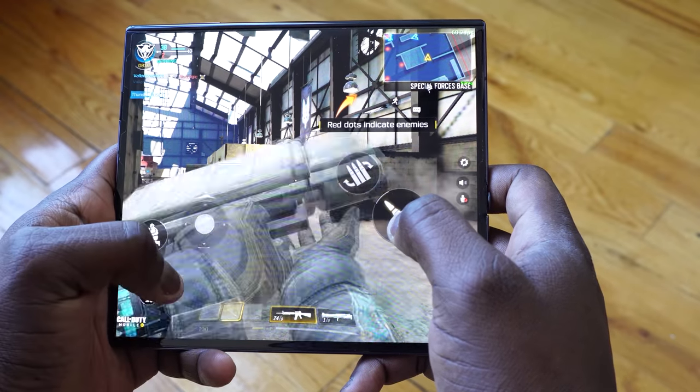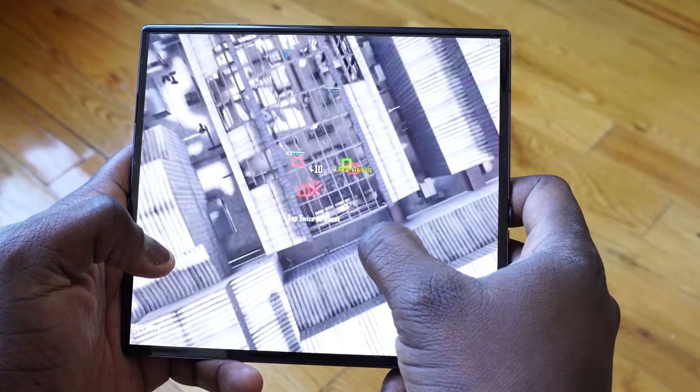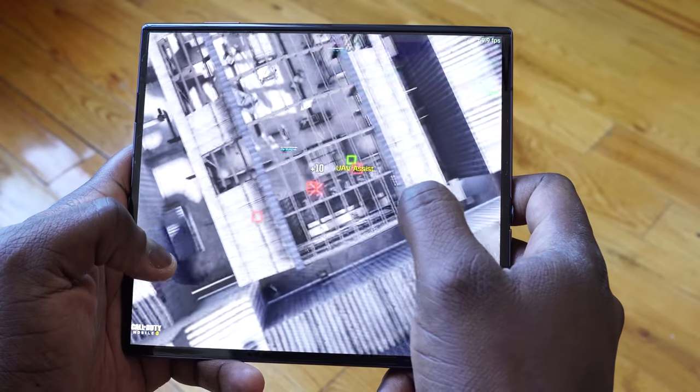Let me know what your thoughts are on the Huawei Mate XS in our first gaming impressions and first look. If you have any questions or comments, let me know. Otherwise, don't forget to like, share, and subscribe. Always enjoy your entertainment, guys, and definitely stay safe.